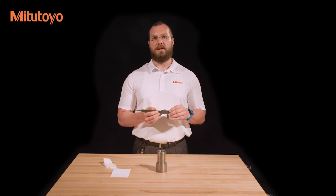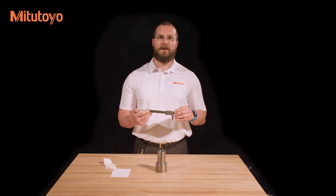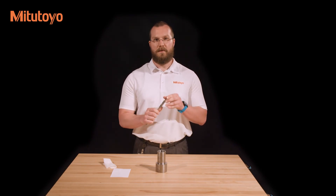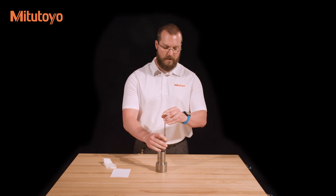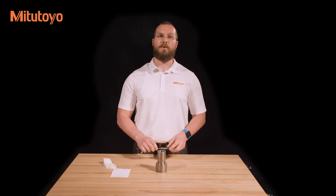Lastly, if your caliper is equipped with a depth bar, you can use it as a depth gauge. The depth bar can be seen on the back of the caliper and is attached to the sliding jaw. To use the depth bar, place the end of the beam at the top of the workpiece and simply slide the sliding jaw down until the end of the depth bar contacts the bottom of the workpiece. As with the step measurement, you're looking for the minimum value once both measuring faces are in contact with the workpiece.